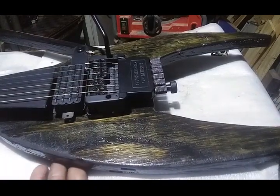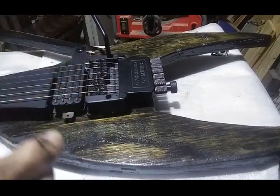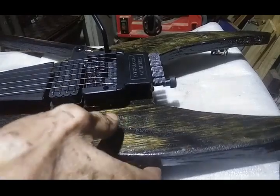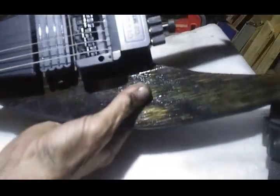Once I poured sufficient poly on, it started to gather in the plastic trash bag underneath. You could just scrape it together and scoop it up again with the spoon and pour it back on the guitar. Basically I just poured a layer of poly all over the front and back and sides of the thing, and then just hung it up to dry.